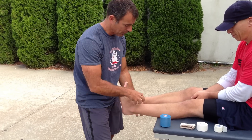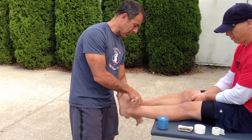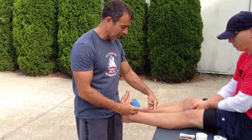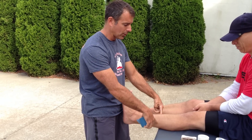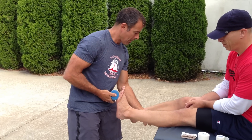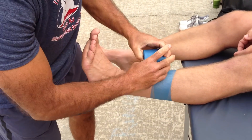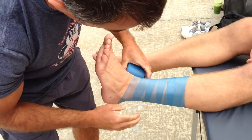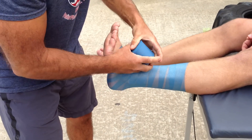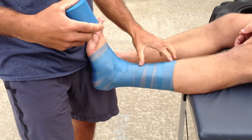Usually what I would do is put what are called heel and lace pads here with some Vaseline or skin lube, just to prevent him from getting blisters from the tape, but I'm going to use pre-wrap because I'm being nice today. Usually the best way is to shave the ankle above the cap. So I'm going to start right at below the gastroc and put some pre-wrap on his ankle just to protect the skin. Usually I would also use an adhesive spray to keep the pre-wrap on his skin.